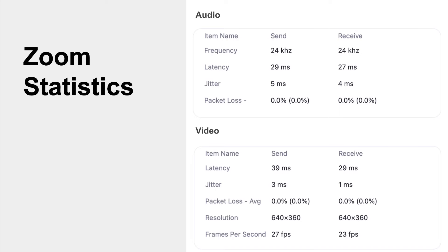I work from home during the day and use Zoom all day long for meetings, and it's been great. These two screenshots from Zoom show their statistics during calls. These were very typical results — I took a lot of these screenshots — and it was really just as good as my cable connection.